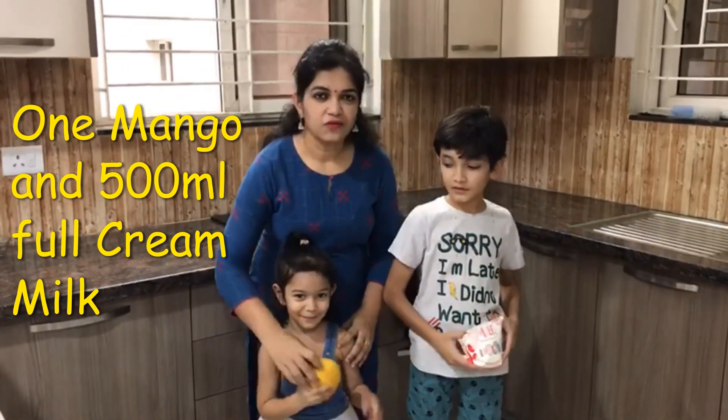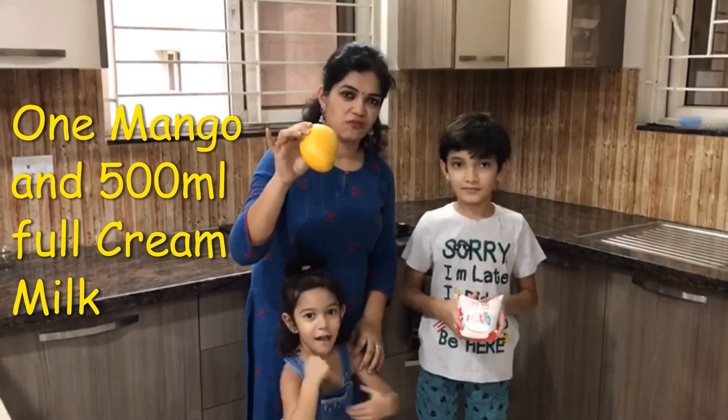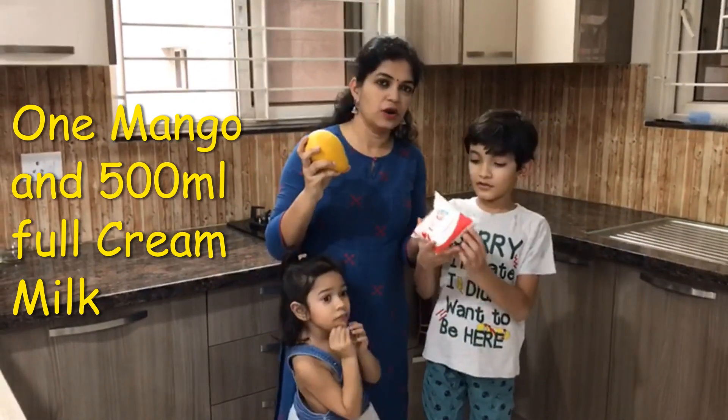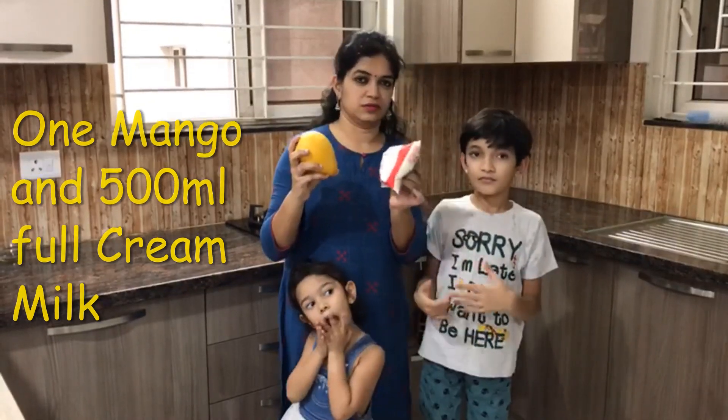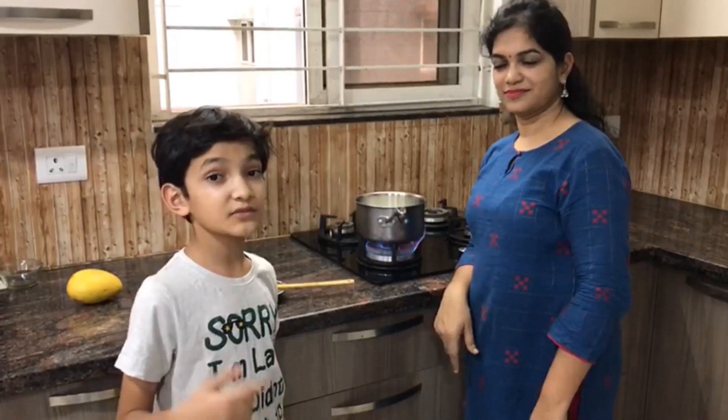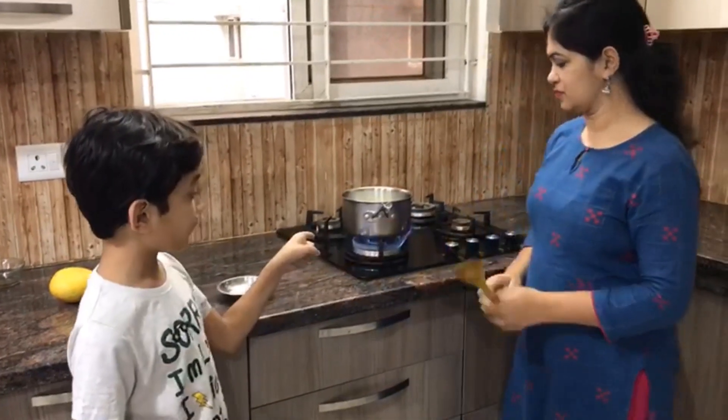We are using one big size mango. For this size of mango, we will be using one packet of 500ml milk. Now we'll boil this milk and keep on stirring it till it becomes one third of the size. Don't forget to keep it on low flame after it starts boiling.